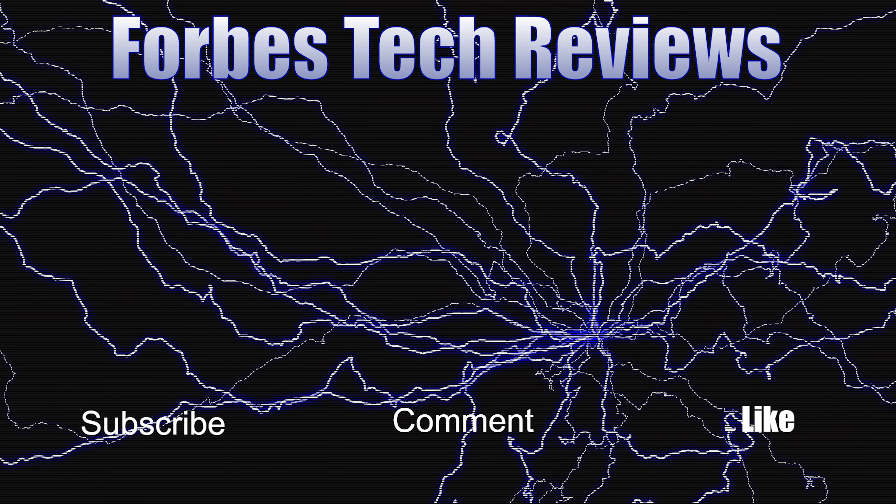Y'all let me know what y'all thought about it, what y'all thought about the photos at nighttime too. If you like this video, give it a thumbs up. If you haven't subscribed to the channel yet, make sure you do so for more coverage on the Motorola Edge 30 Fusion. Make sure you follow me on Twitter at ForzaViews — become part of the BAM Nation. Until next time, peace. Y'all have a great day.